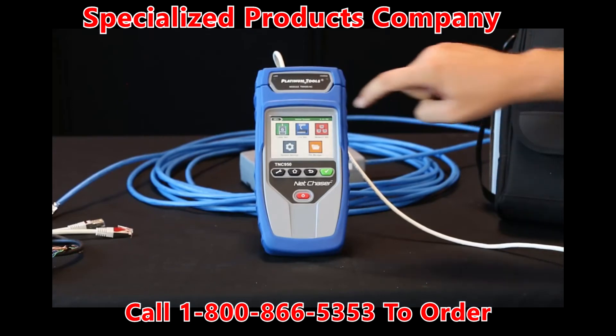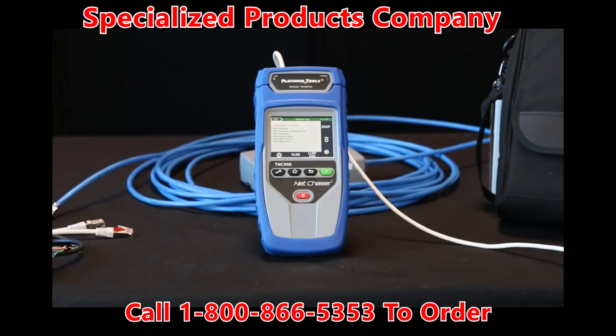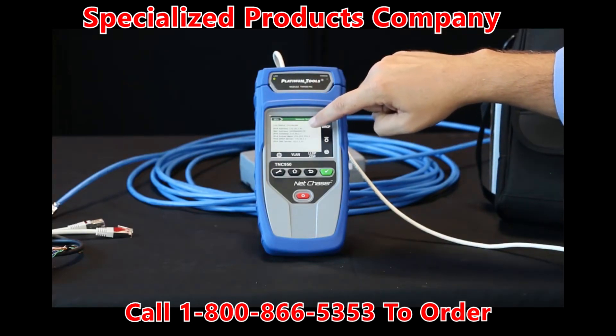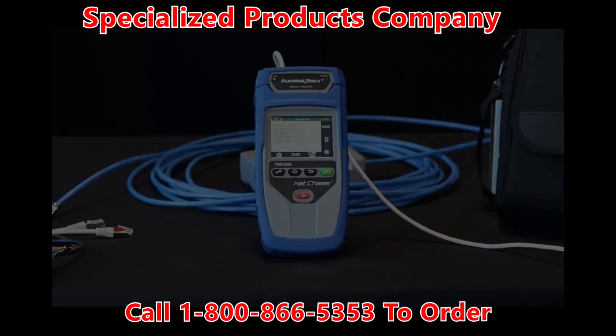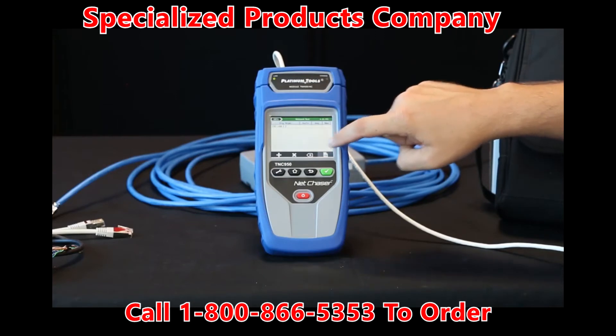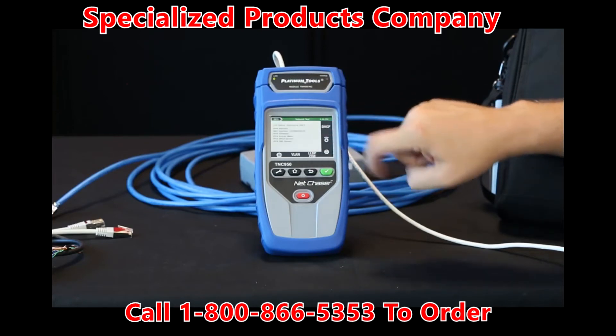Now let's go into the network test function. It's connecting and running your DHCP, so it's attempting the DHCP now. Now we have a link — we're connected. Here you'll see you get your IPv4 address, MAC address, gateway, subnet mask, server, and so on. From here we can go in and select ping testing. You can add multiple targets and ping up to eight different locations simultaneously.